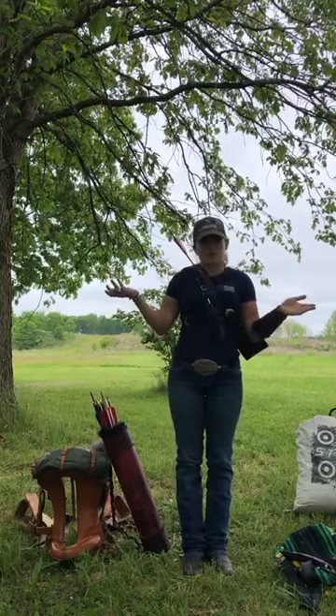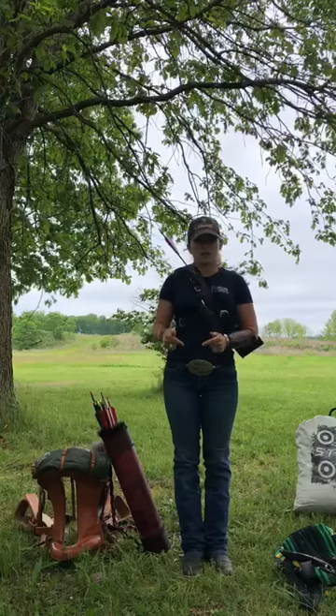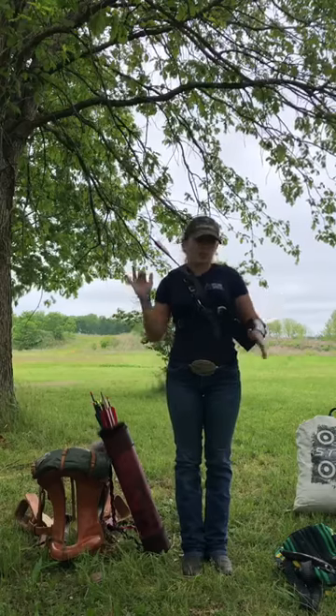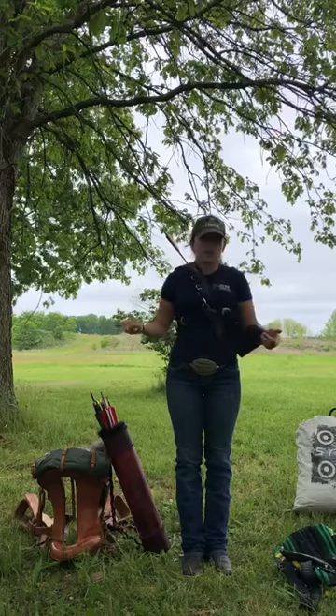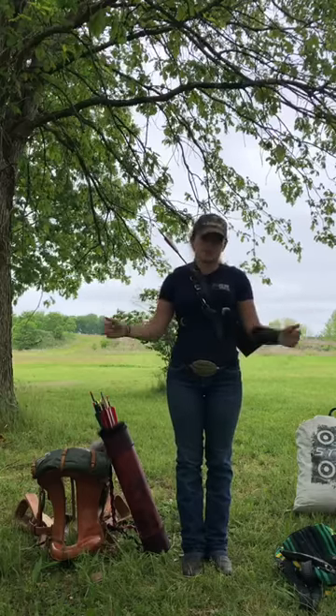So this is most of my stuff. If you guys have any questions, love to see them in the comments — questions, answers, anything you want to know about me or what I use or even my horses. Let me know in the comments and hope you guys enjoyed this video. Bye.